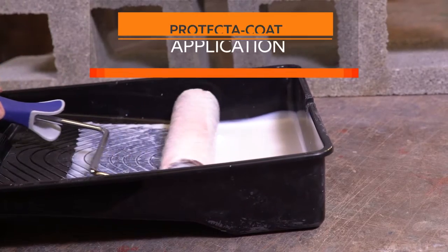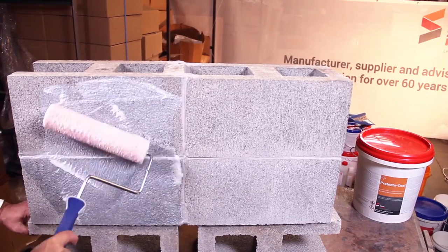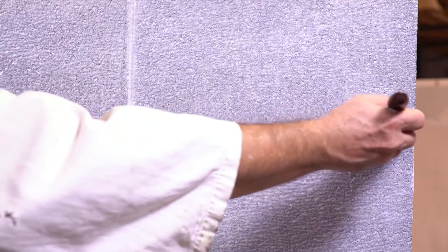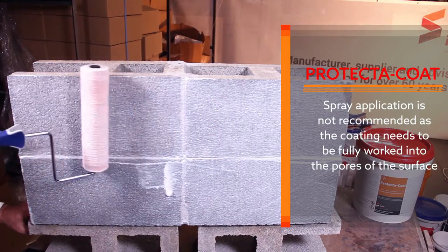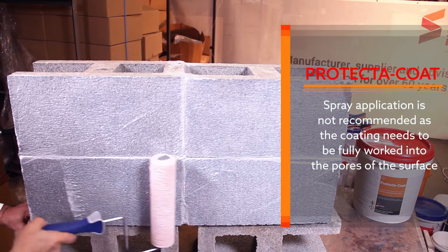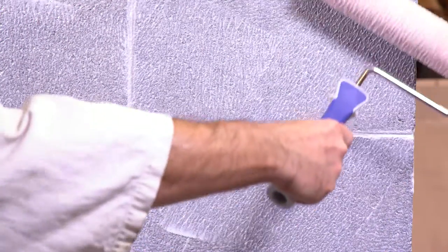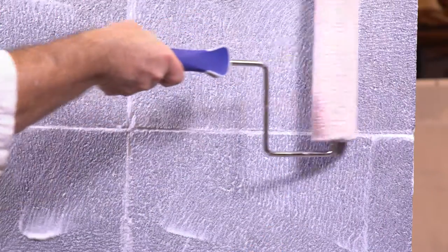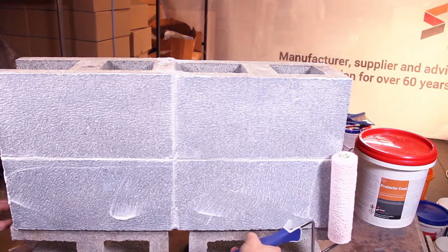Apply using a roller or brush. A roller is suitable for large surfaces. Keep the brush handy for touch-up work and for accessing difficult to reach areas such as deeply recessed pointing. Spray application is not recommended as the coating needs to be fully worked into the pores of the surface. Apply in two directions, ensuring the coating is worked well into the surface. Ensure the pointing is well covered but do not apply too thick a coat. Use smooth, even, unhurried strokes, ensuring that no foaming occurs.